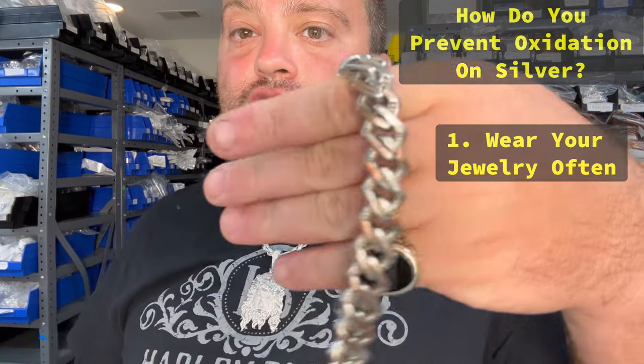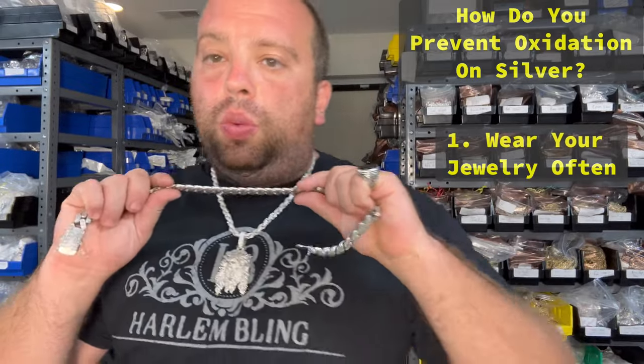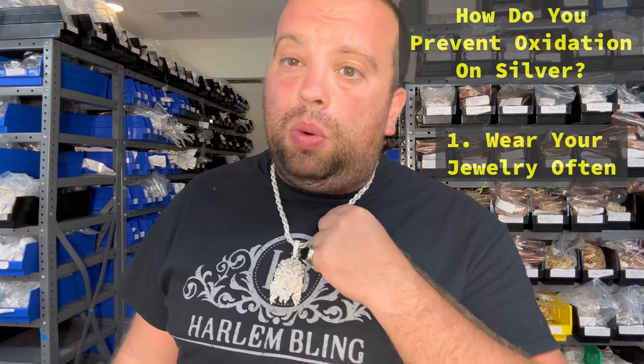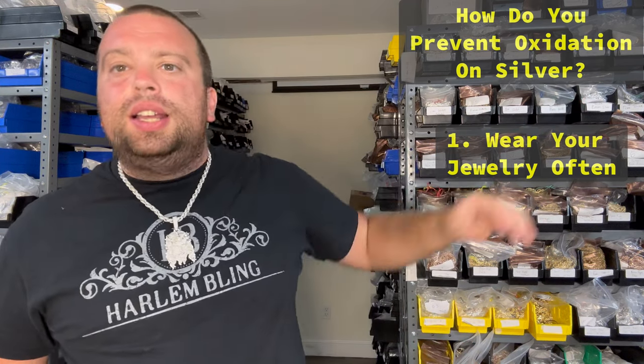On this brass chain, the more you'll wear it, the more it will turn into garbage. Silver, however, the longer you store it — if you take silver chains and store them on the shelves — that's when they will become oxidized.